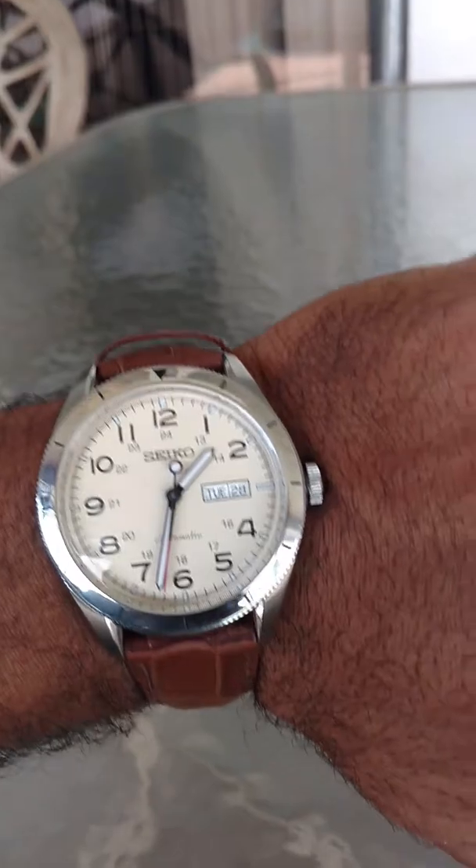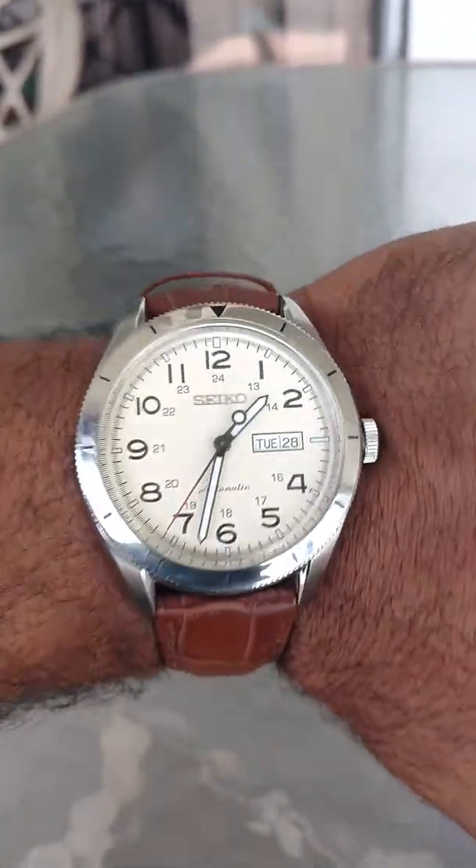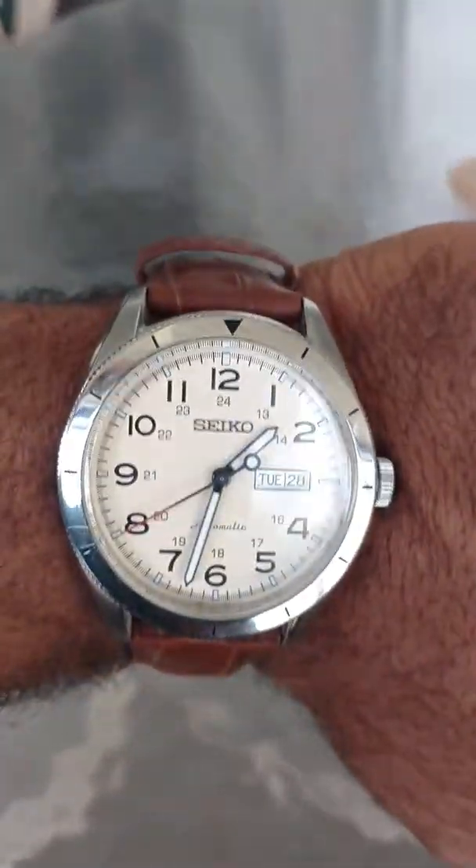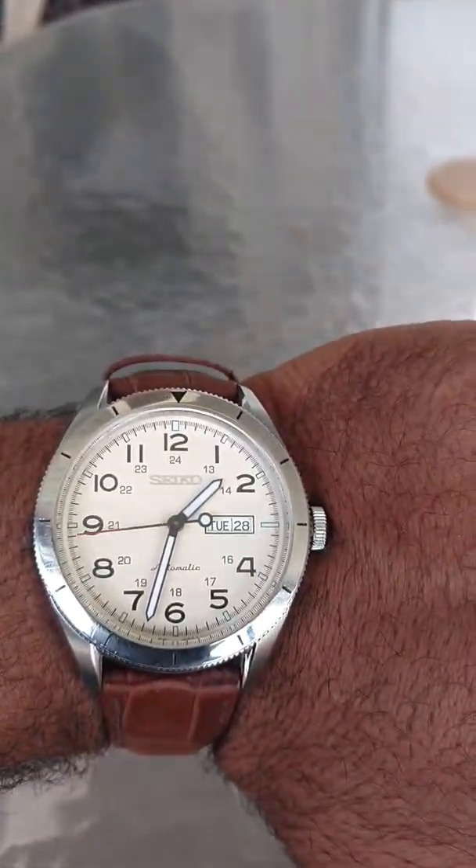Before we go any further, let's show you what I'm currently wearing. I'm currently wearing my SRP713, my beautiful cream dial field watch. Of my existing watches, this has been my favorite — definitely, up until now.